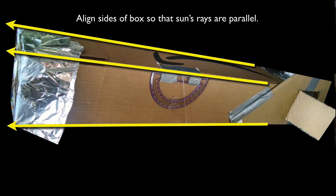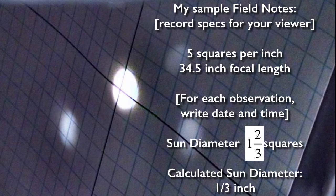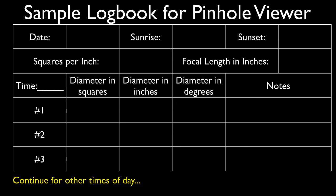To use the pinhole viewer, you can sit it in your lap or prop it up against something. I find it helpful to align it by looking at the shadow of the viewer itself — when the shadows indicate that the edges of the cardboard box are parallel to the sun's rays, look inside for the image of the sun. I found it very helpful to use my smartphone camera to take a snapshot of the image on the graph paper, so I could record my estimate of the sun's diameter later. Here is a zoomed-in view. My viewer was 34.5 inches long, and my graph paper had 5 squares per inch. Do the math and determine the diameter of the sun in inches or millimeters as you prefer. Here is a sample logbook layout for recording pinhole viewer measurements — pause the video if you want the details.